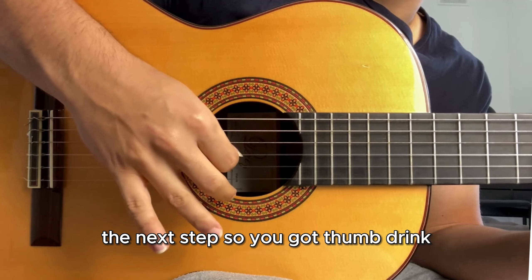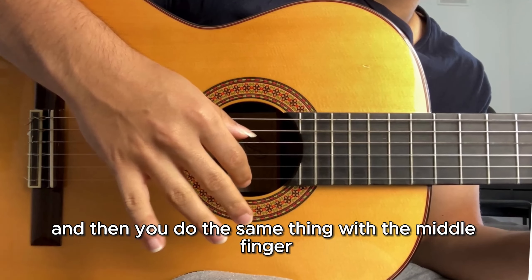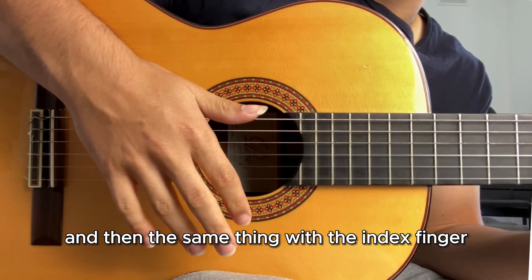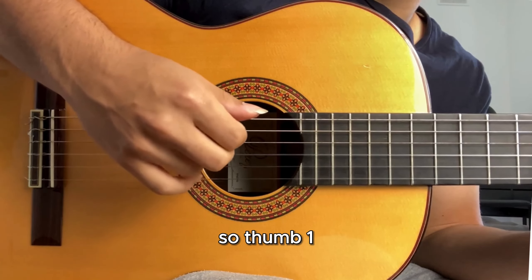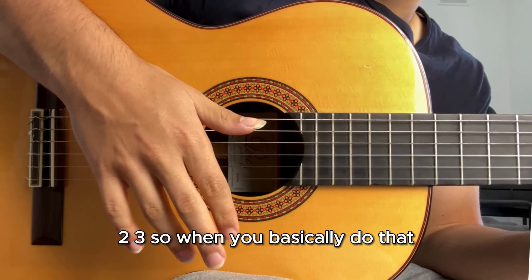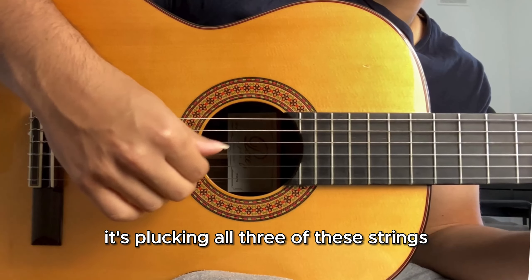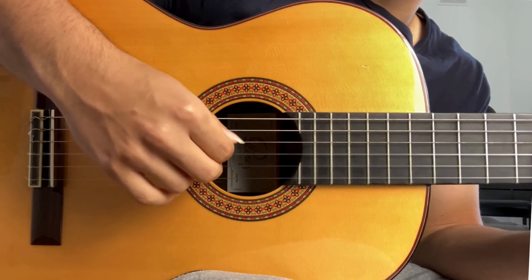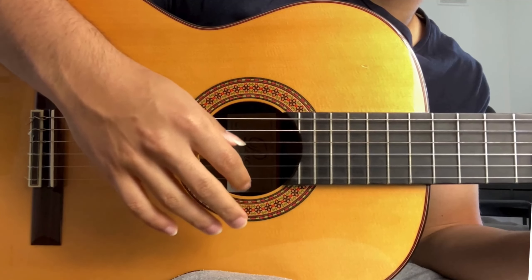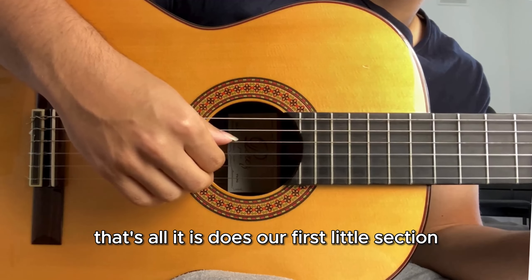The next step: you've got thumb, ring, then do the same thing with the middle finger, and then the same thing with the index finger. So: thumb, one, two, three. When you basically do that, it's plucking all three of these strings with each finger. That's our first little section.